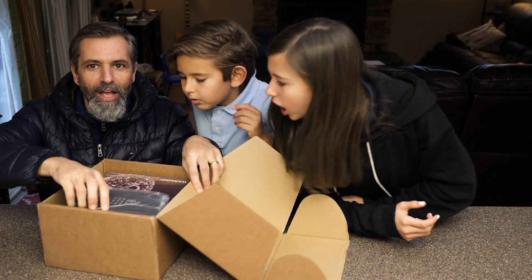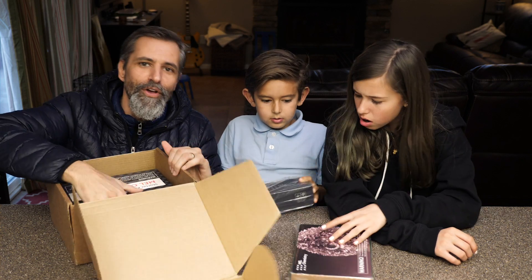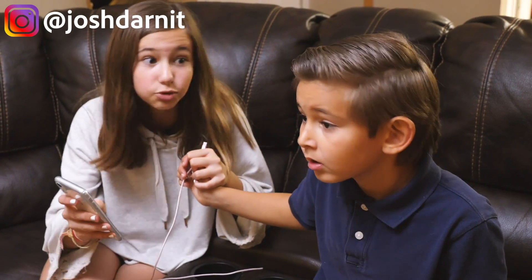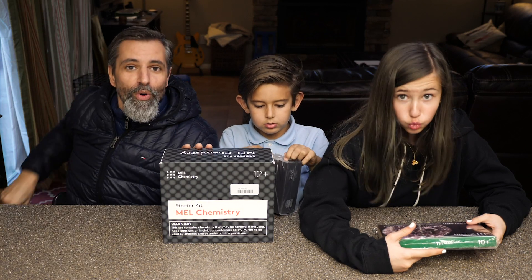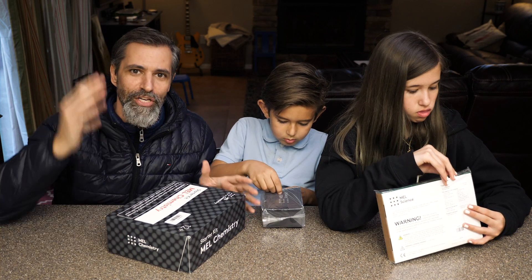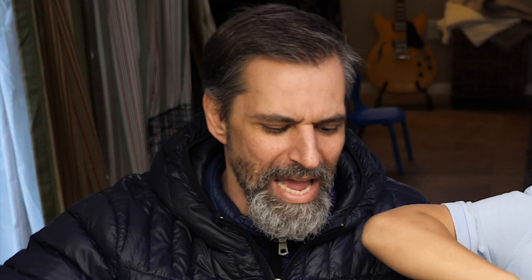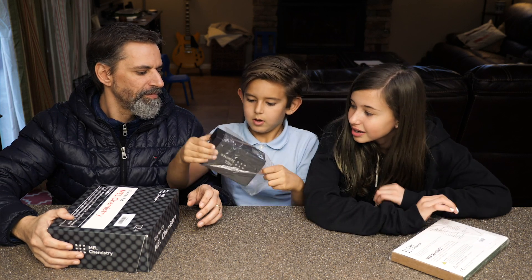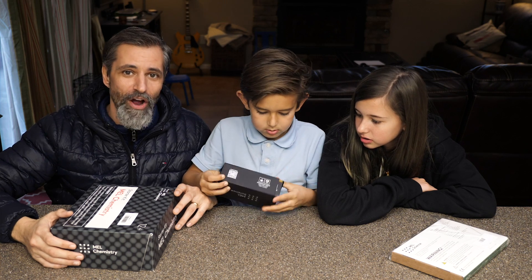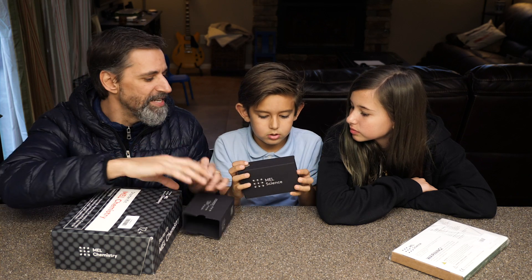Mel Science. Mel Chemistry. First thing right here — Evan, what is that? I don't know. I think this is the Mel Chemistry VR box, right? So cool. So you put your smartphone in here and it does VR chemistry stuff. We have not really done a deep dive into that yet, but we'll come back to that.